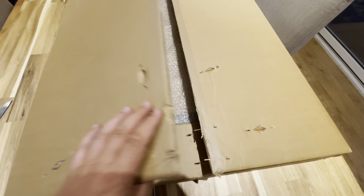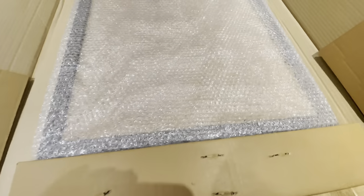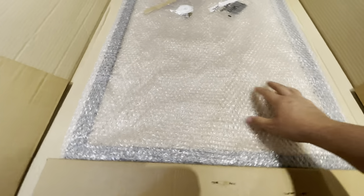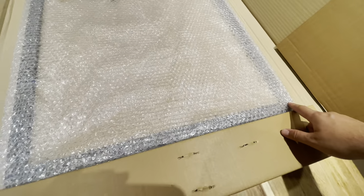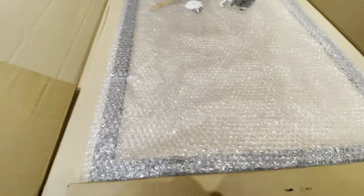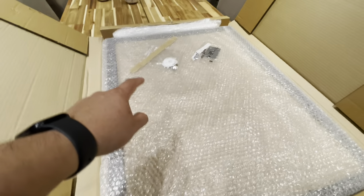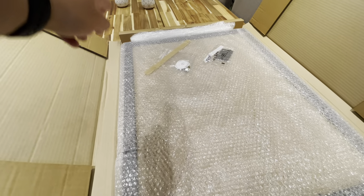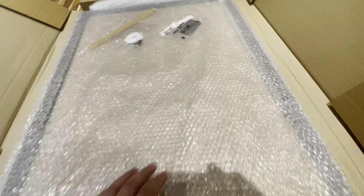Okay, I got it loose, so we open her up. Here's the frame — if memory serves it's 600 millimeters, so 60 centimeters across, 25 millimeters in depth, and I think it was 800 down, so 80 centimeters.